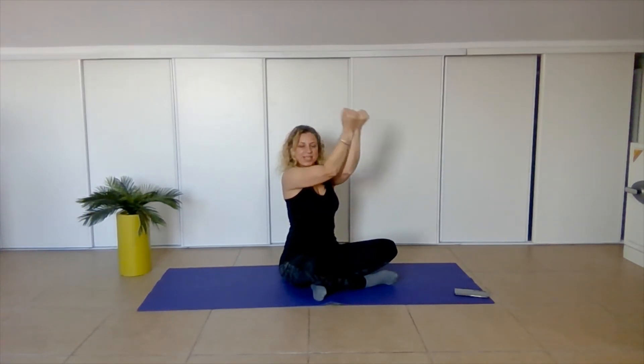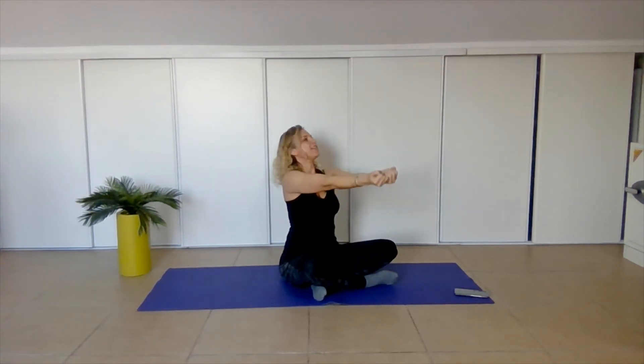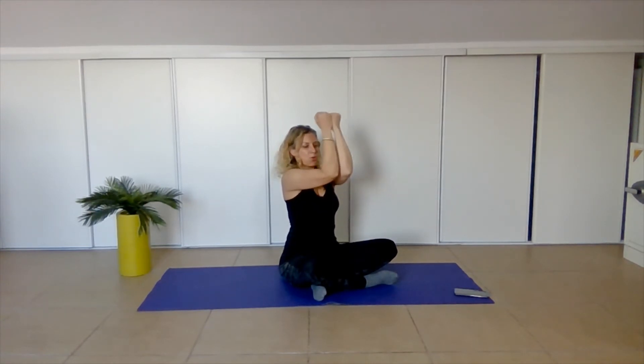And let's stretch our hands — breathe out, bend, inhale, stretch, breathe out, bend. Inhale, stretch — keeping your elbows again at shoulder level, don't lose that height. Just a few more. Tummy in, supporting the back. Last one.